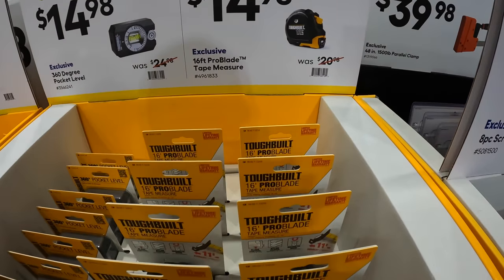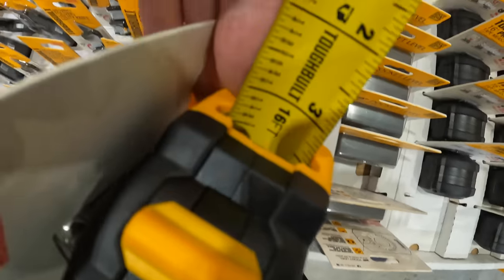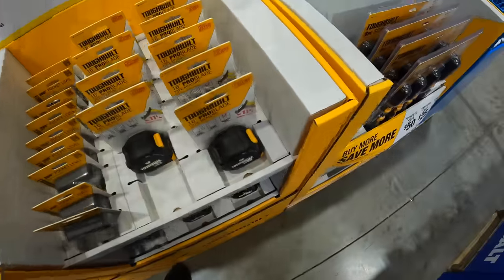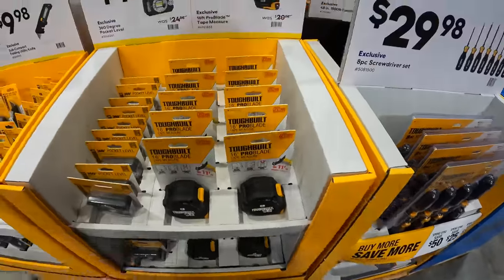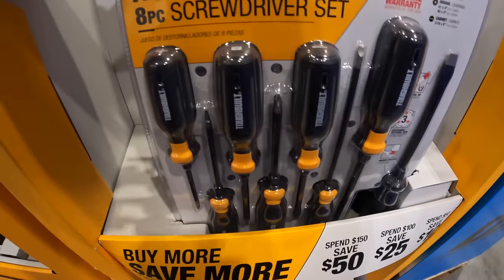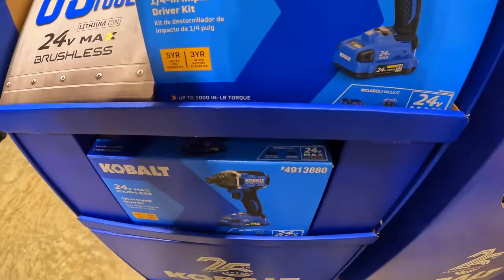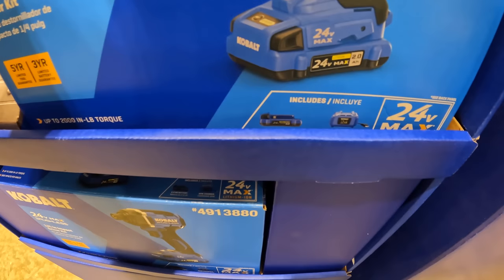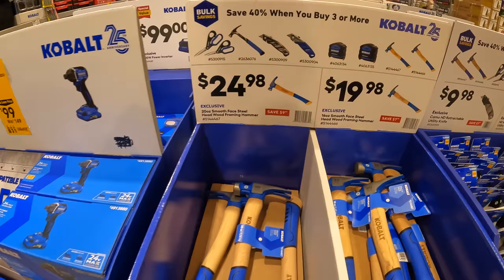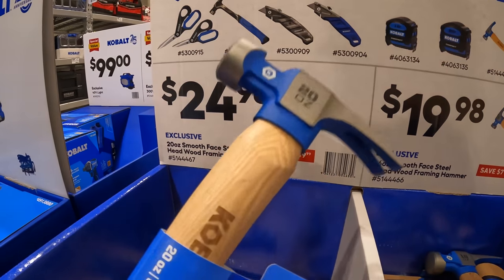For $14.98 there's a 16-foot pro blade tape measure — it has a cheat sheet with fractions, which seems to be a pretty common thing to add now. I support that 100%. For $29.98 there's a screwdriver set by Toughbuilt. There's also a brushless impact driver with 12,200 inch-pounds of torque, a 2Ah battery, and 85-watt charger. And for $24.98 there's an exclusive 20-ounce smooth face steel framing hammer.